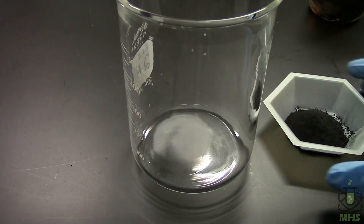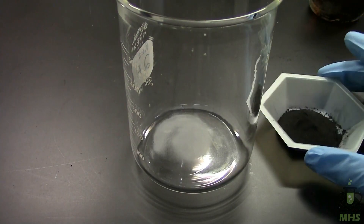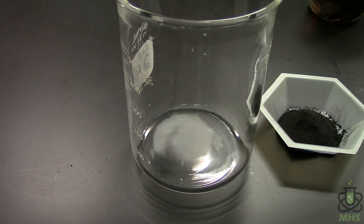Now I'm going to take the ground-down reaction products, put them in a beaker under water, and then very slowly add hydrochloric acid. That's going to react away everything that's not boron — the magnesium boride, the magnesium oxide, any leftover magnesium — anything soluble will go into solution or come out as a gas.